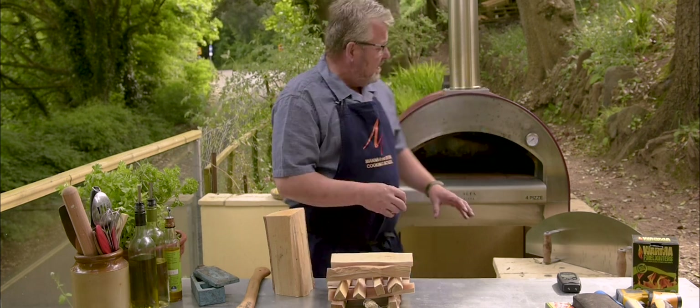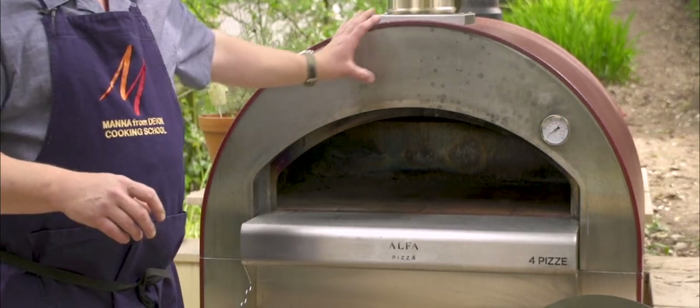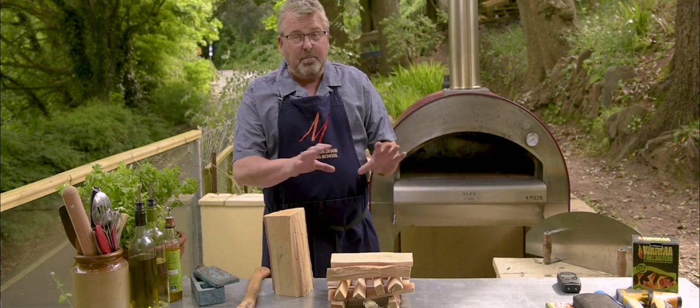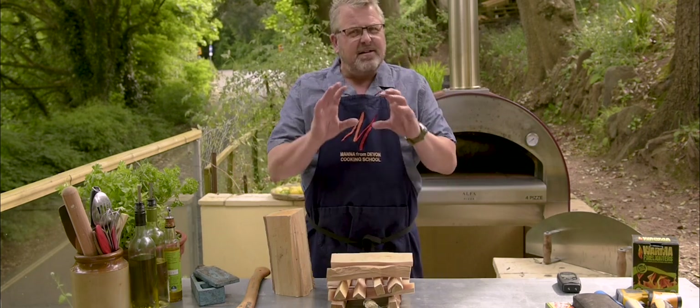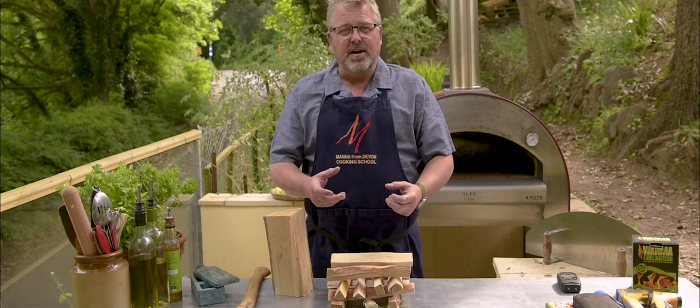So the Alfa first of all — there are many different varieties of these ovens out there. Stainless steel, insulation around the top, refractory base in the bottom. That's all it is, and it doesn't take a lot of heat to get this oven up to speed and ready to cook.